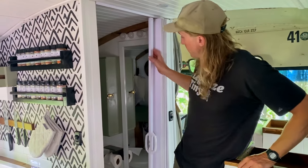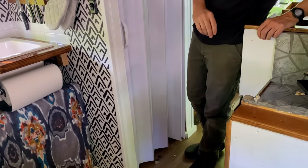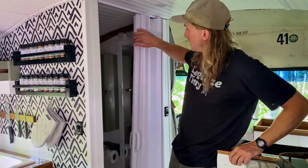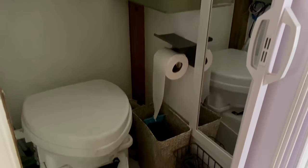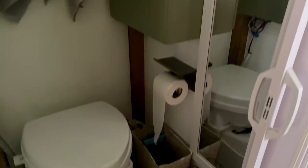In here we have a bathroom. We put in this little sliding accordion door — we usually keep it shut while we're driving and it stays no problem, never comes undone. Inside we went with the Nature's Head composting toilet. We have some more storage on the wall, a mirror, and all our toiletries stay tucked away in here.